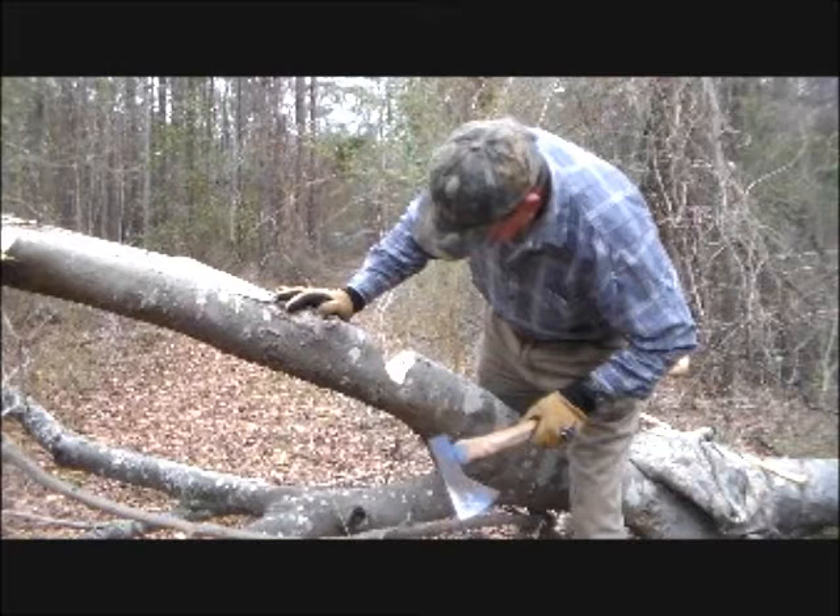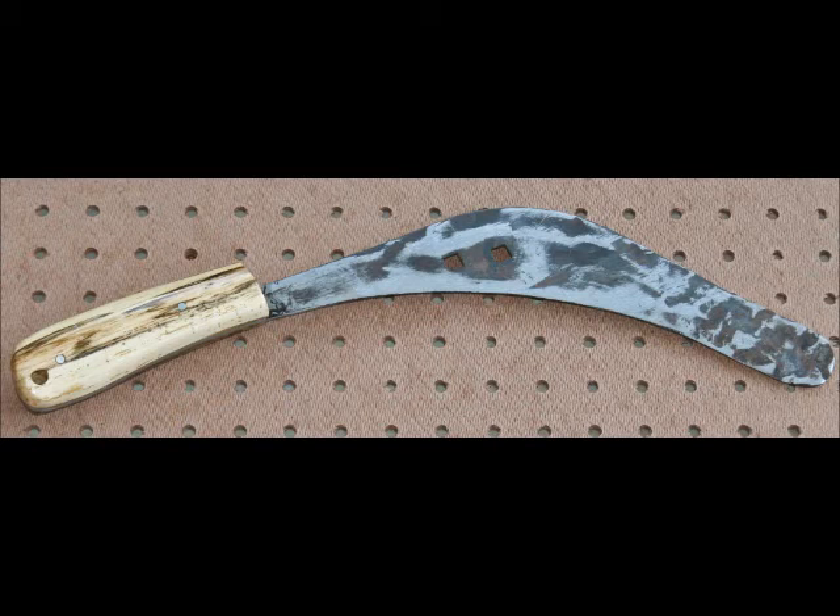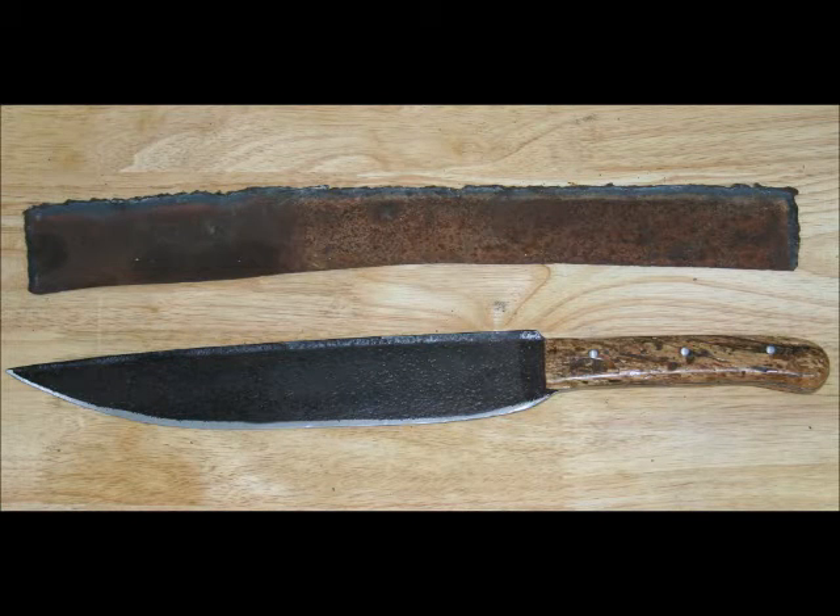I gave some of this wood to friend Bill Krantz, who at the time was turning pins, and this is one of the pins he made from the wood. I also use this wood for handles for my Billy Joe Rubidoux series of cooking tools and knives. Here is a rib flipper, and now we see a chef's knife handled with this tea olive.